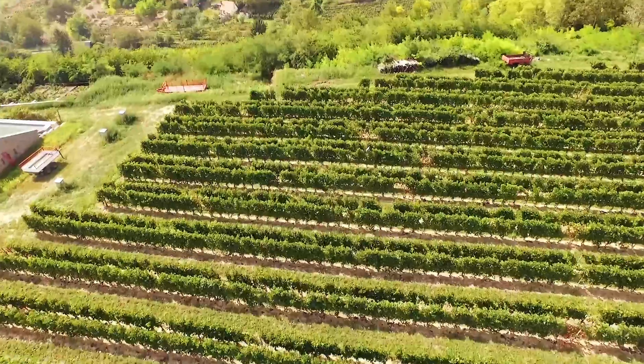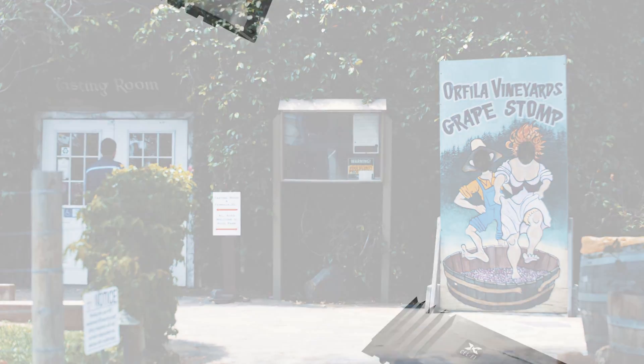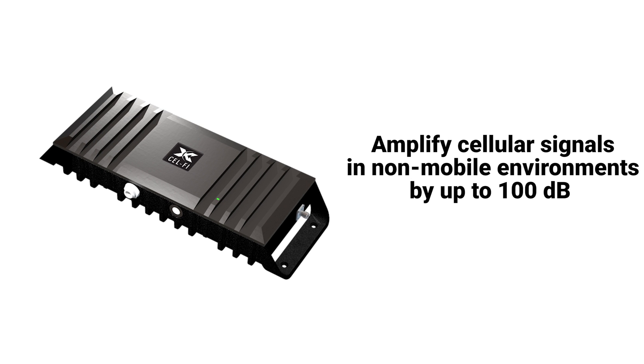SelfiGo products leverage award-winning proprietary signal processing to deliver the industry's best voice and data performance for wireless subscribers. While there are two versions of the SelfiGo products for stationary installations, the planning, installation, and provisioning of them works the same way. For simplicity's sake, we will use the same model throughout this video, but the instructions apply to all Go stationary products.